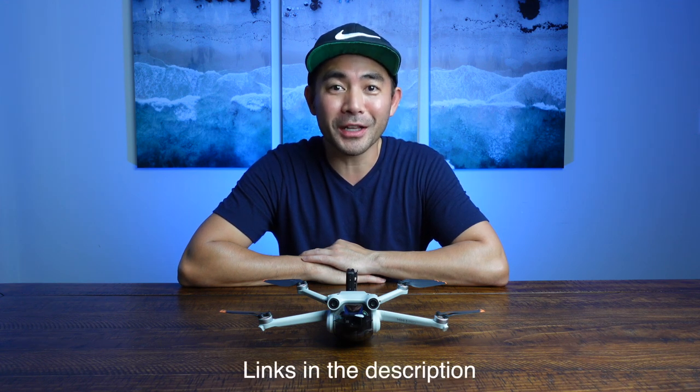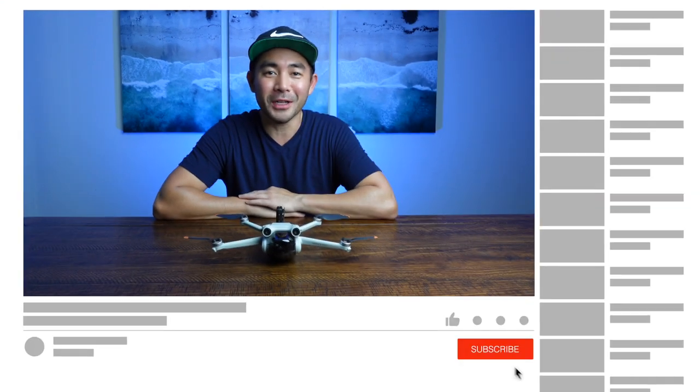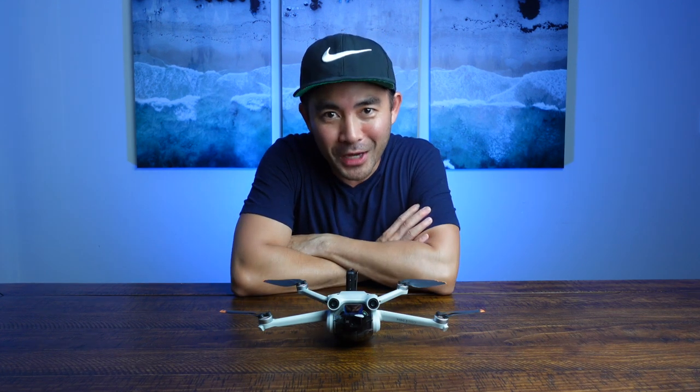Thanks so much for stopping by — it is always a pleasure. If you ended up liking any of these products, the links are in the description. Please like and subscribe so I can keep making videos like these for our creative community. Remember: Shies the Limits, where we stay creative at work and in our passion projects. I'll see you next time.